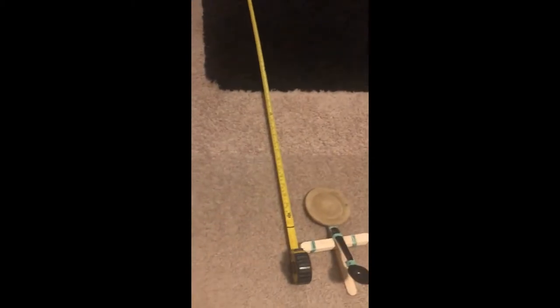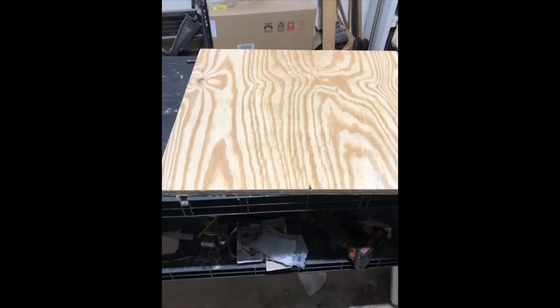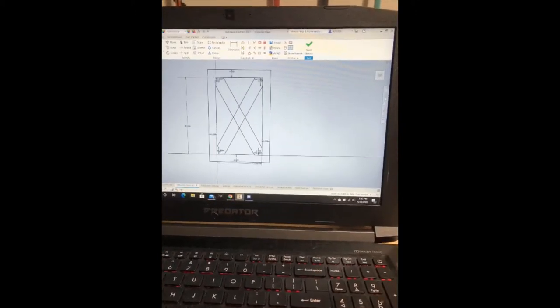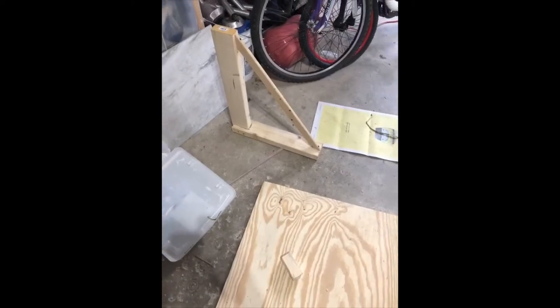Up next is a much more simple solution — just some rubber bands, some sticks, and a spoon. This one gets about 10 feet. You can have some fun and be as complex or as simple as you like.